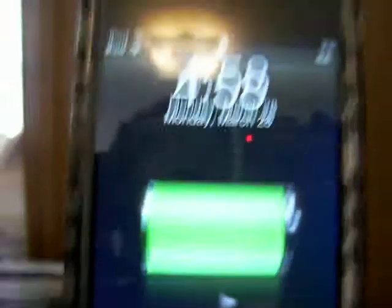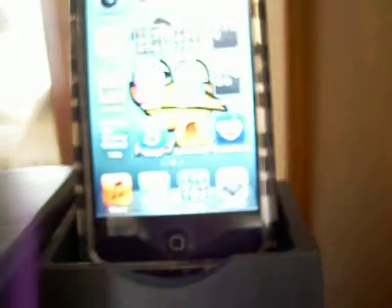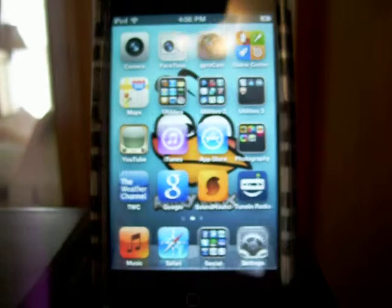And it will start charging. As you can see, it started charging immediately. Now I'm going to turn this on.